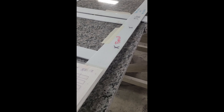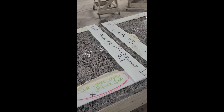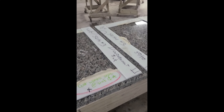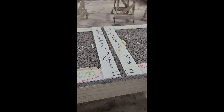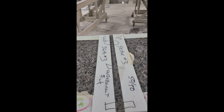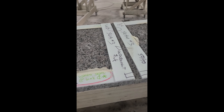This job is for a new builder we started working with — Preston. He likes his seams in the center of the sink, which is not my preferred way to do it. I explained that to him, but it's my job to do what the customer wants, so we decided to go ahead and do it his way.